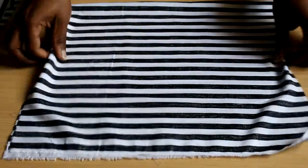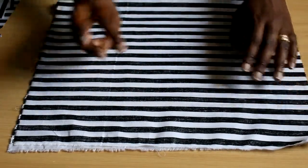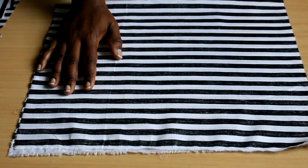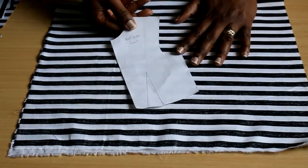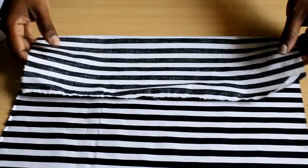Once you have your fabric ready — ironed and on the grain — and you want to cut, there are three general principles to keep in mind when placing your pattern. I have a miniature pattern here of half a bodice for illustration. The first method is cutting on the fold.